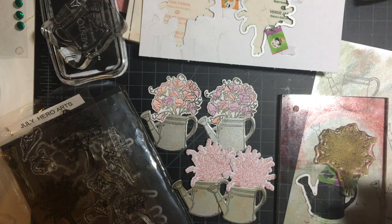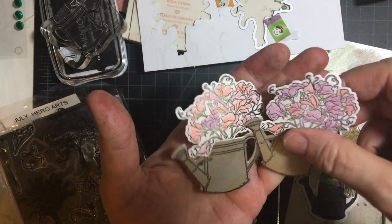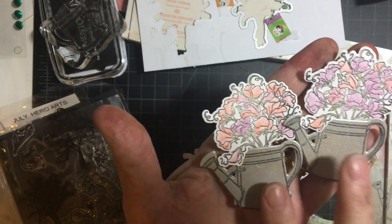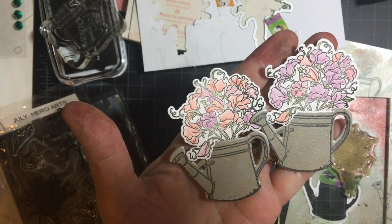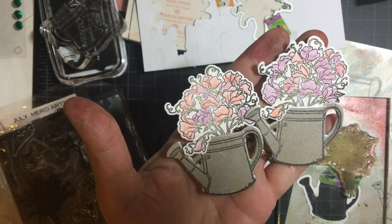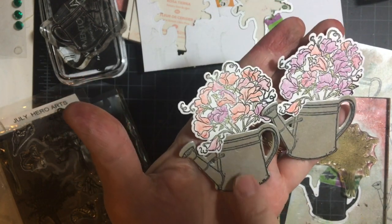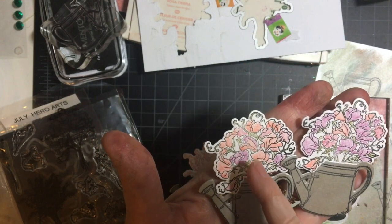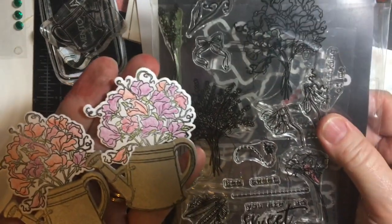So let's get started. These are the embellishments I made. I made these earlier for some other cards — I think I used them for the spring market collection for use it up — and these are just plain silver, and then I used a stamp out of my July Hero Arts kit.